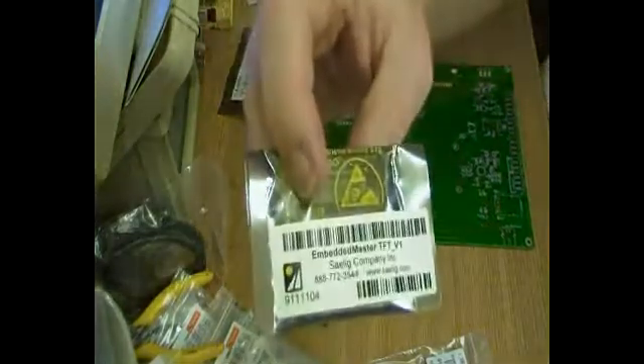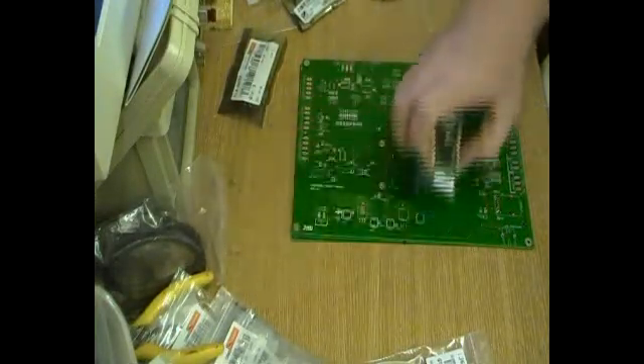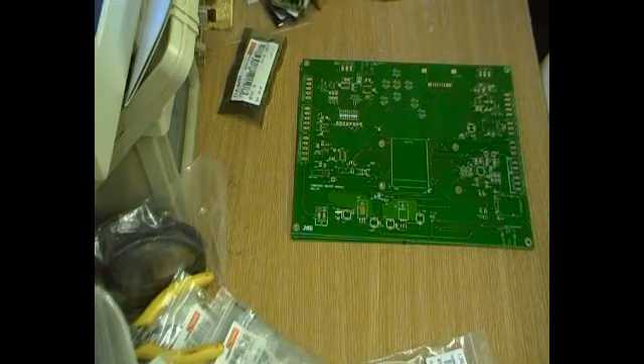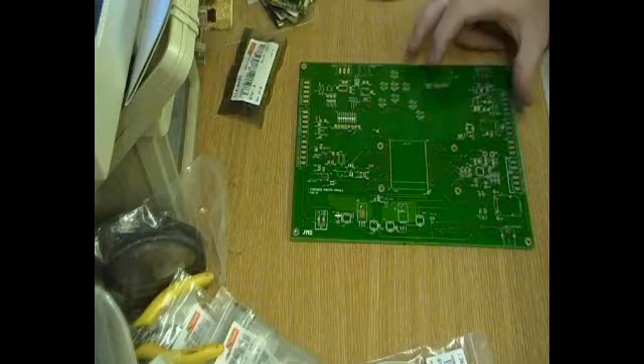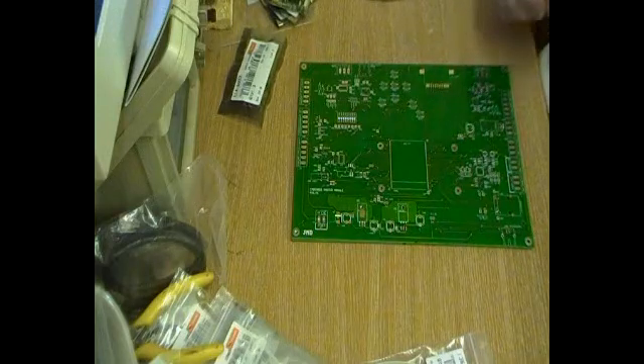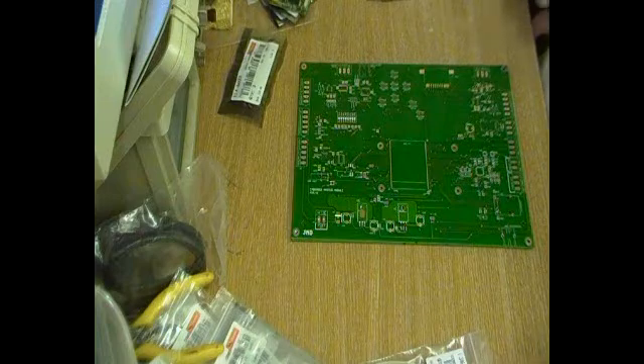These ones I bought from Selig, but you can buy them directly from GHI if you want. I'm pretty sure they're the same price anyway. Selig has some other bits and pieces, so I thought for the cost of the freight I'll get a couple of other bits and pieces in the package as well.